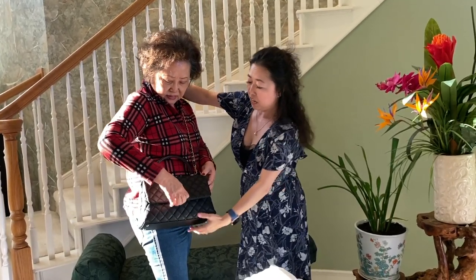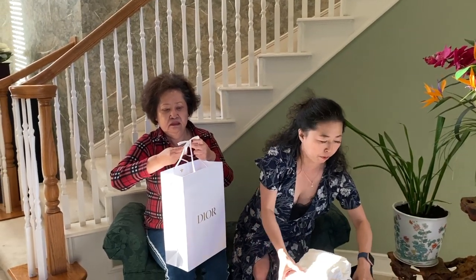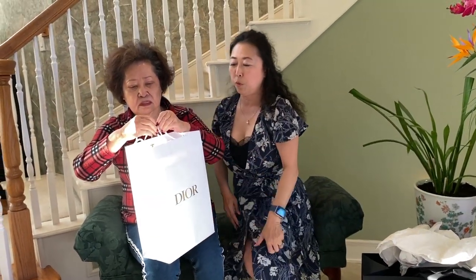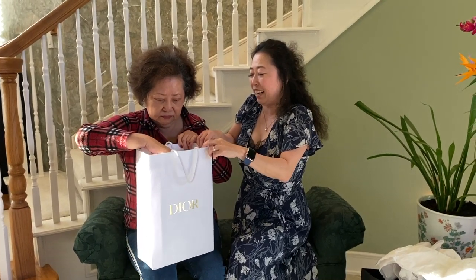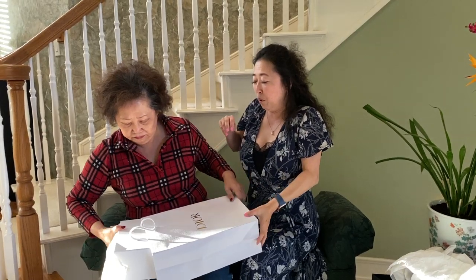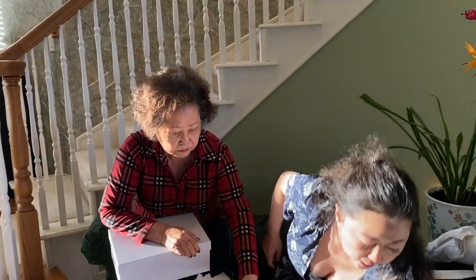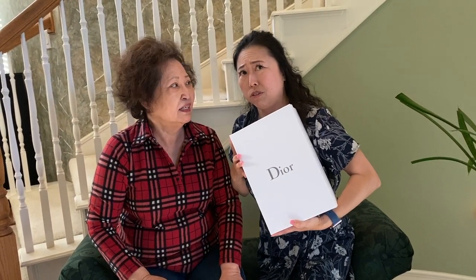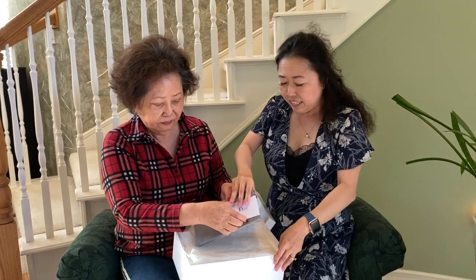We're going to remove this and do another one — she got a Dior. We got a Dior, and you guys will never guess. I was so surprised mom really liked this item. When we went into Dior, she saw this item and after she tried it on, she decided to get it. Can you guys guess what it is? You see it — this looks like a shoe box, right? So is this a pair of shoes or a purse?